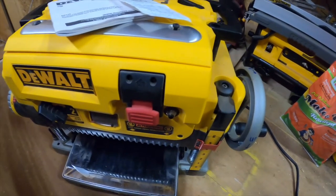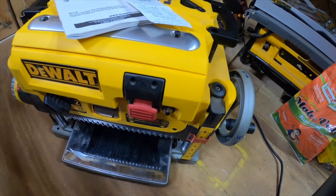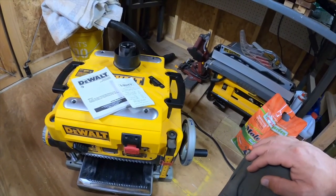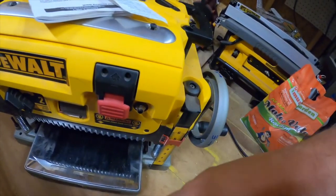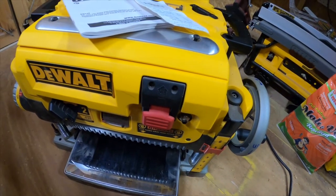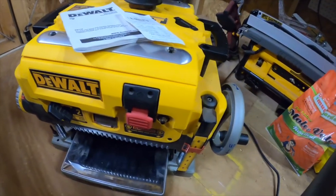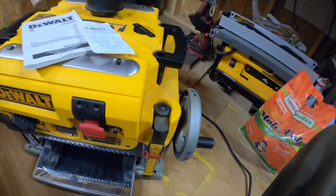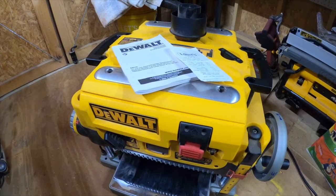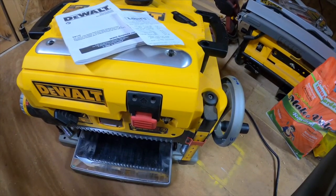I also noticed a slight plastic-type smell — no smoke. I waited a little bit, pushed the button back in, pulled the red trigger to start it back up, and it did the same exact thing. So I figured there must be a bigger problem; it's not that it's not getting the correct amperage or popping a circuit in the house.